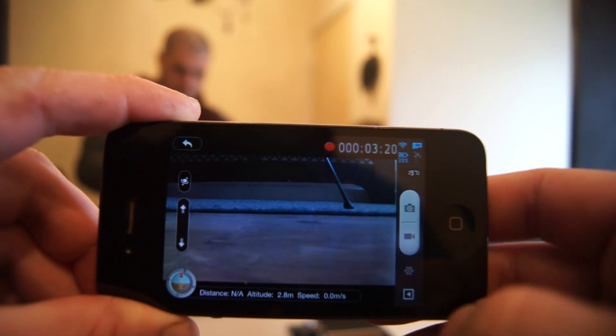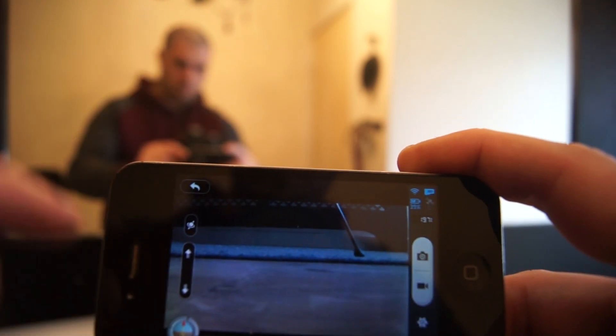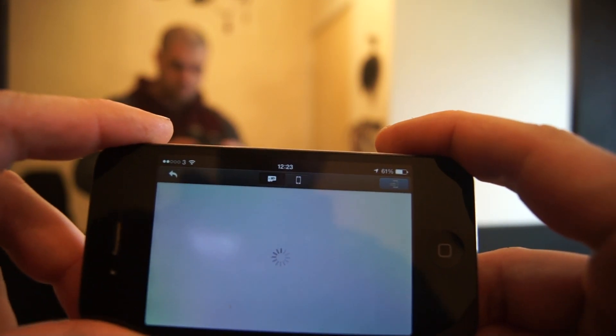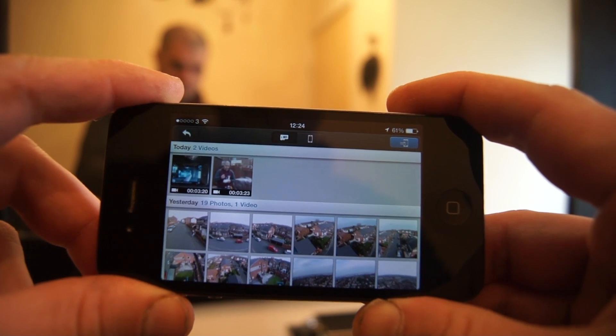As you can see, I'm currently recording. I can still stop recording, start recording, take pictures, and make all your necessary adjustments. I can also still review my footage and pictures that were previously taken.